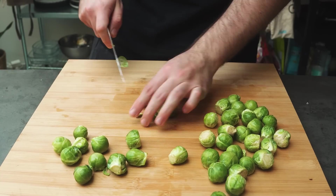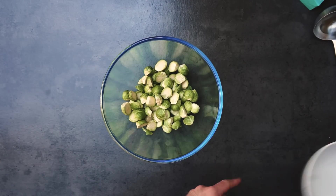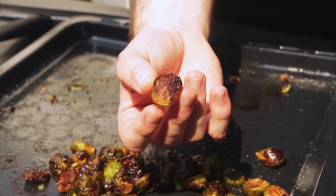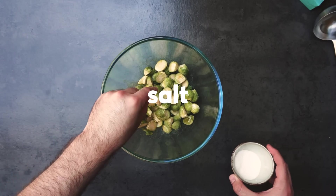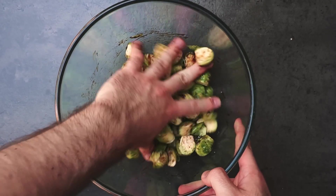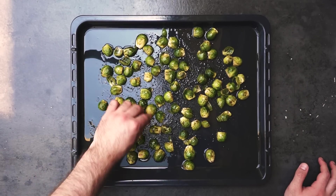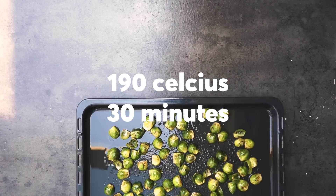I take off the bottom core of the sprout and chop it in half, then dump all of them in a bowl. Everything we're adding is meant to bring out more flavor and improve the texture. If we get them crispy on the outside and chewy on the inside, texture alone is enough to love them. So: olive oil, a generous amount of salt — don't be salt shy — some creamy balsamic, honey, and freshly cracked black pepper. Stir it up and dump them on a preheated, lightly oiled baking tray, face down to maximize surface area and get some brown crispiness. After 30 minutes in the oven at 190 Celsius, they look perfect.